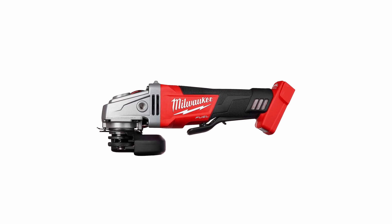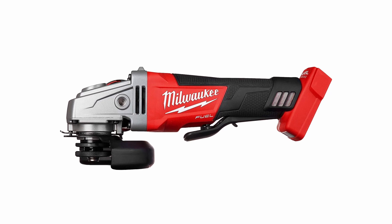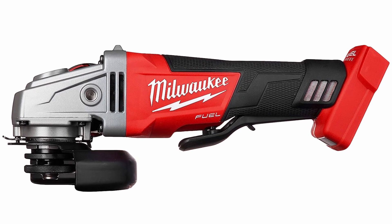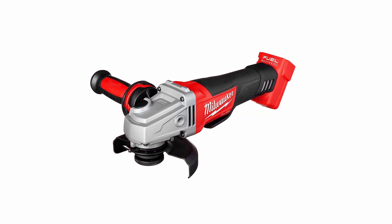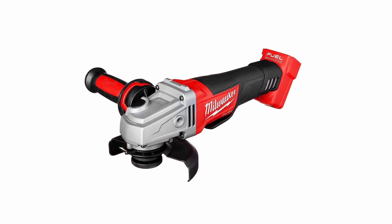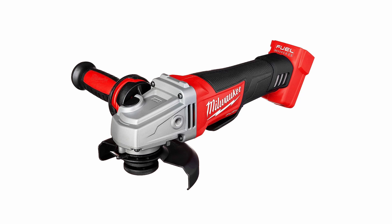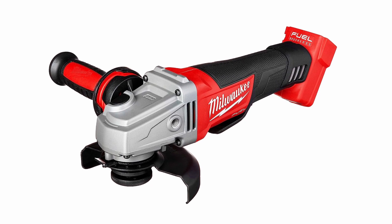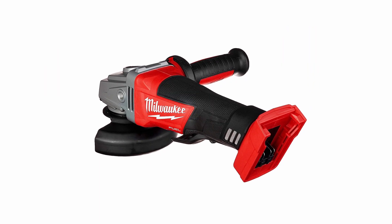Number 2: Milwaukee 2780-20 M18 Fuel. The Milwaukee 2780-20 M18 Fuel 4.5-inch angle grinder is a highly functional and durable cordless grinder that offers convenience and comfort. With its vibration-reducing handle, tool-less guard adjustments, and non-locking paddle switch, it ensures ease of use and safety. The grinder features a highly resilient motor for increased durability and longevity. It has a thin body design for safer handling and comes with accessories such as flanges, a flange nut, and a spanner wrench.